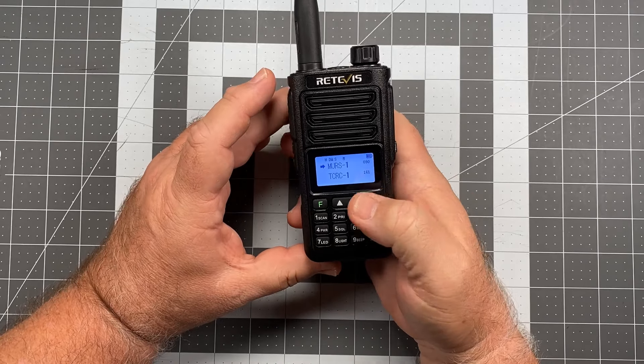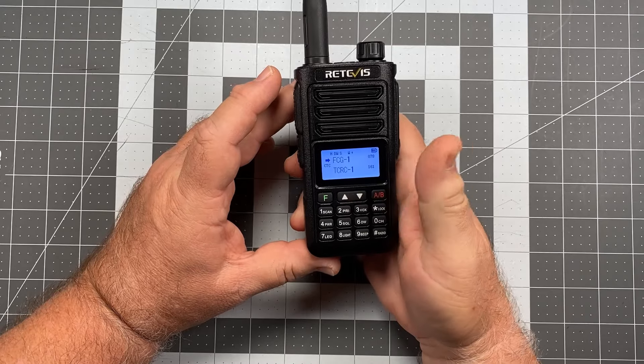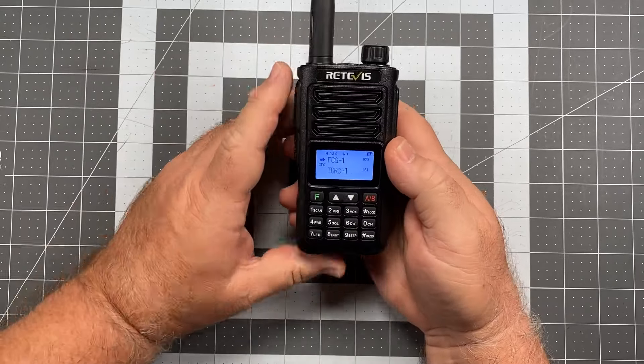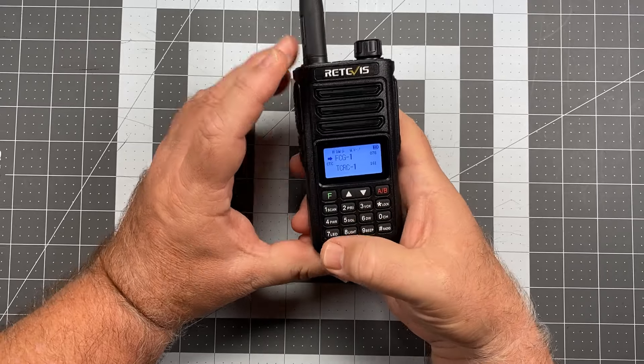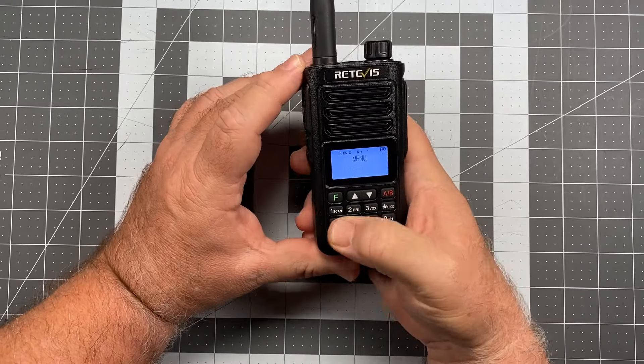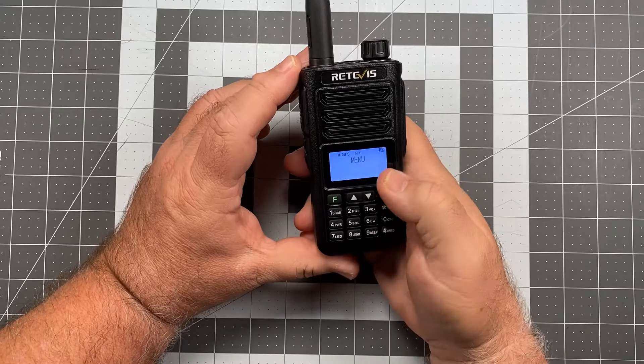The up/down arrow keys give you your channel navigation. There is no top channel control knob — and that's also your menu navigation. To get into menu, it's the green F key. If you need to exit, just hit the AB key.